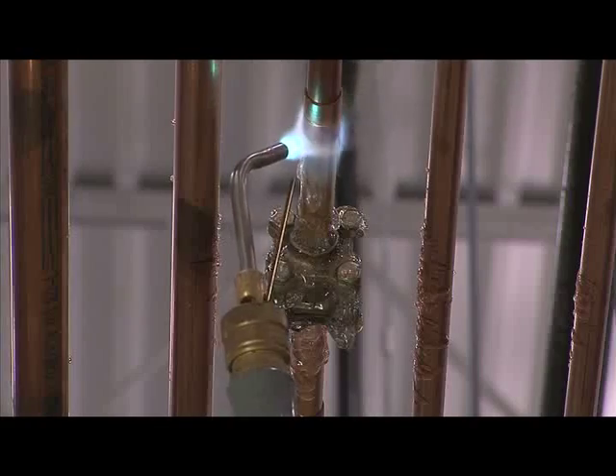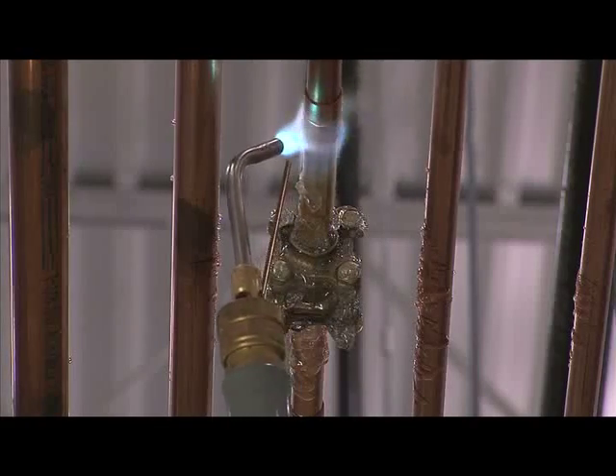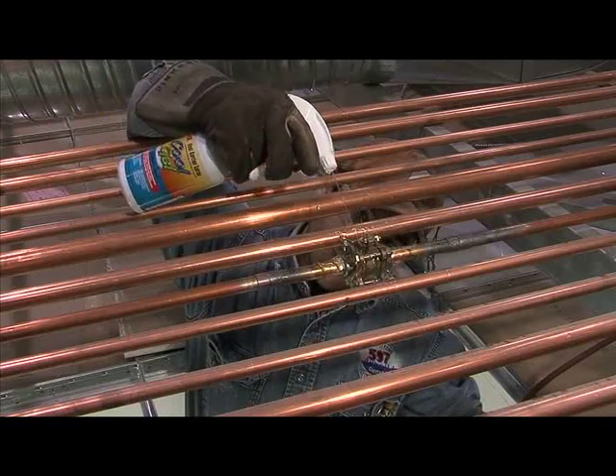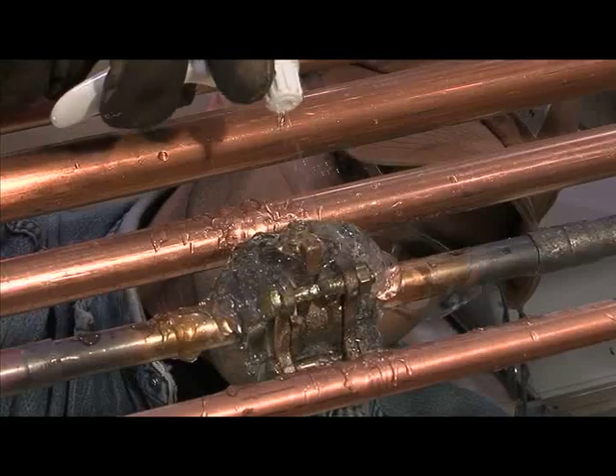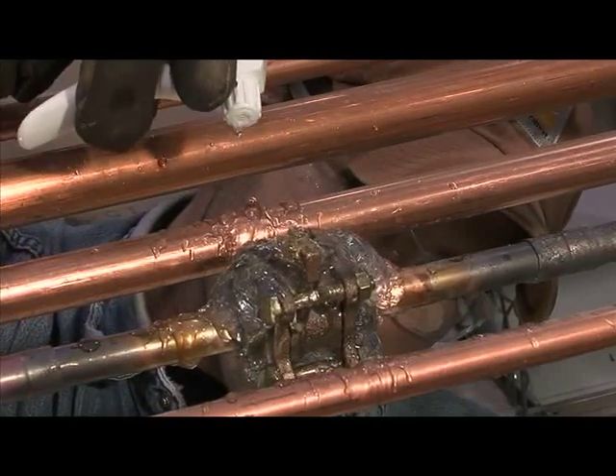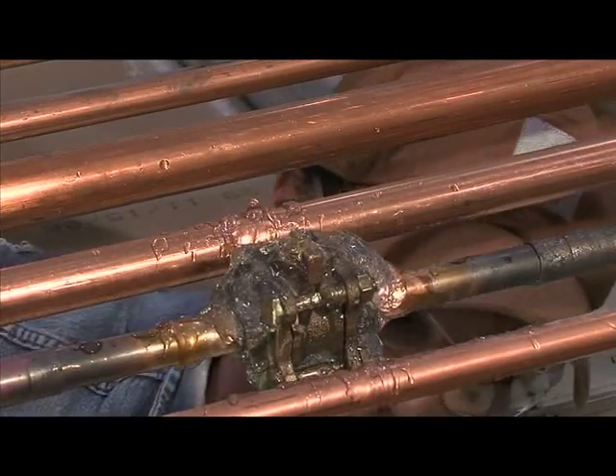CoolGel acts as a barrier between heat being applied and the surfaces you are working on. Apply CoolGel to any surface before brazing. When working with pipes, CoolGel prevents heat transfer from moving down the piping system to other heat sensitive components.